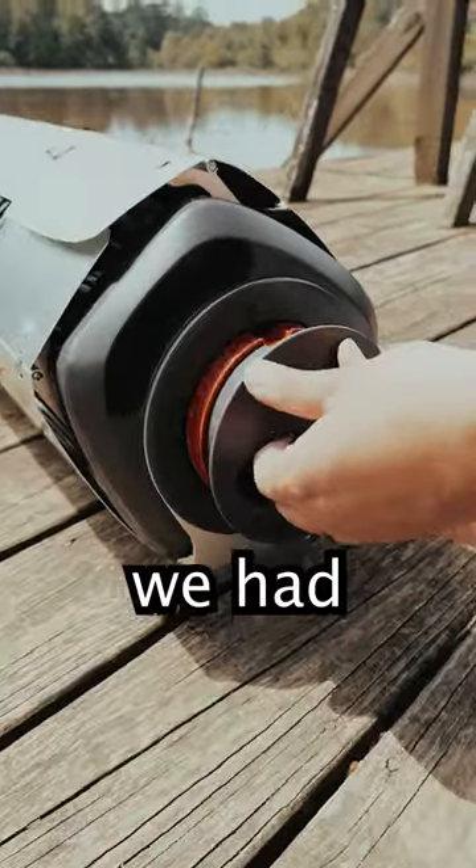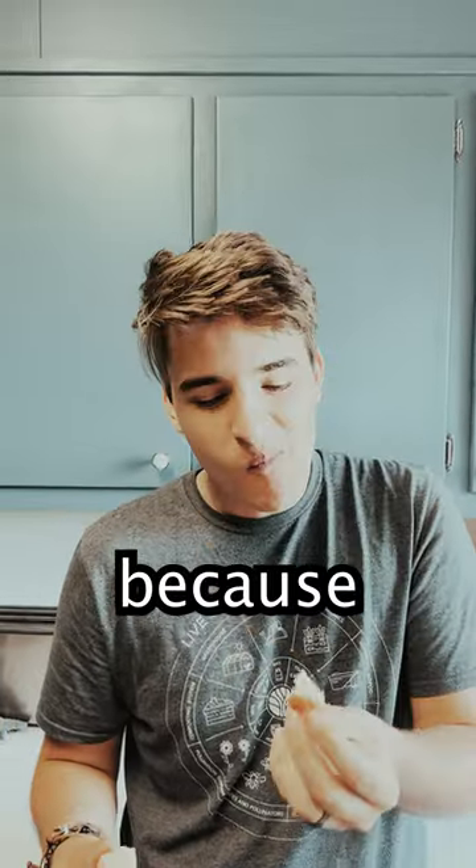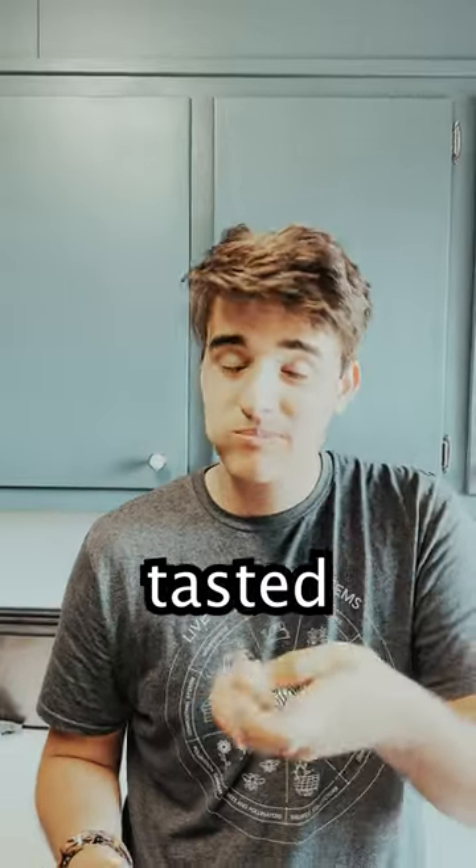Because 45 minutes later, we had this. It's by no means a professional loaf that you'd find in a bakery, but to us, being our first time to make sourdough, we'll take this as a win — because it was cooked all the way through, and it tasted really good.